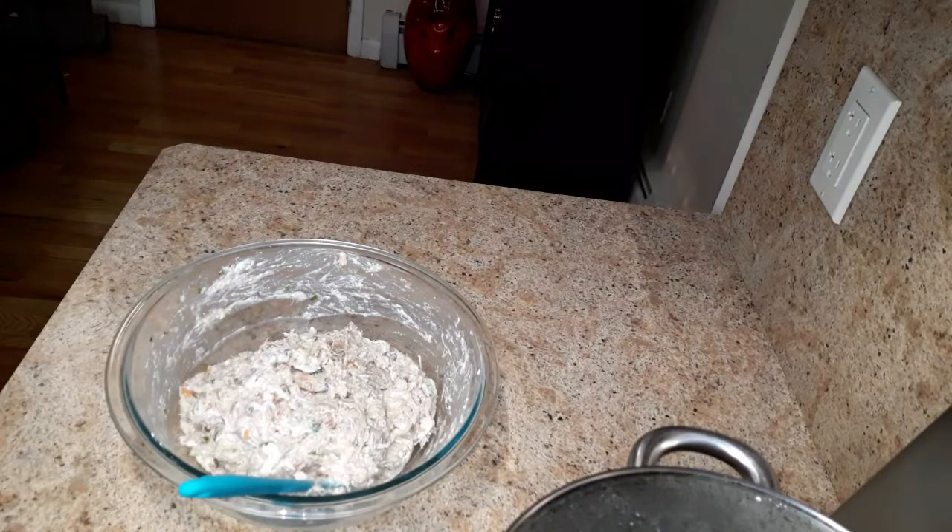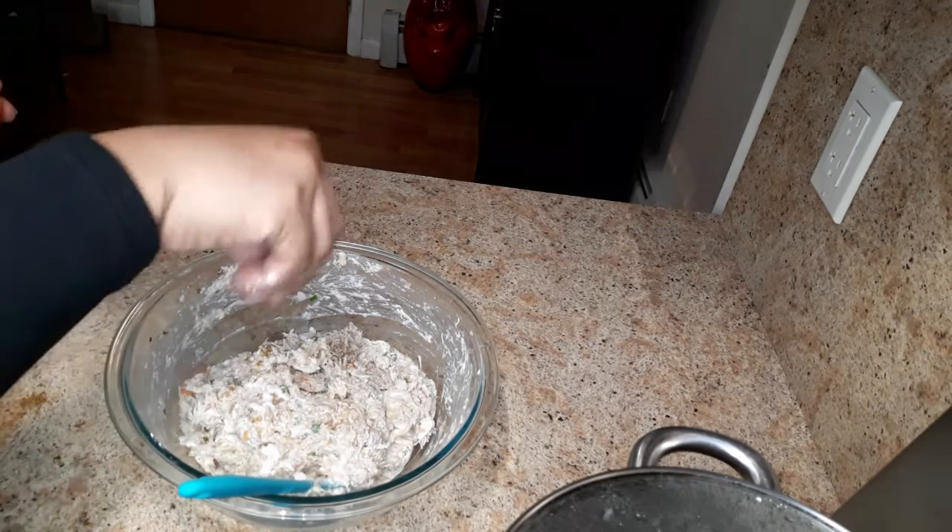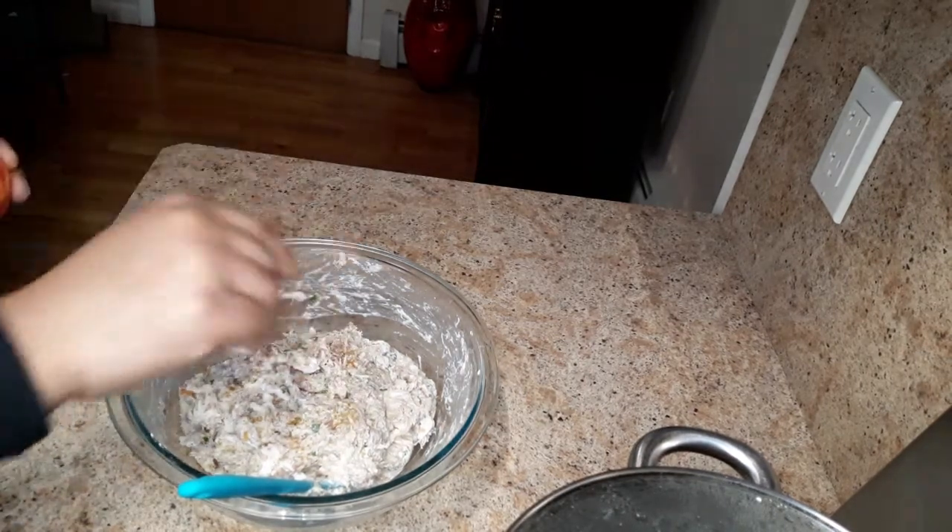Now you just want to add some Cajun seasoning — just a little bit, just a pinch — because you can add more but you can't take it out, so just a pinch.